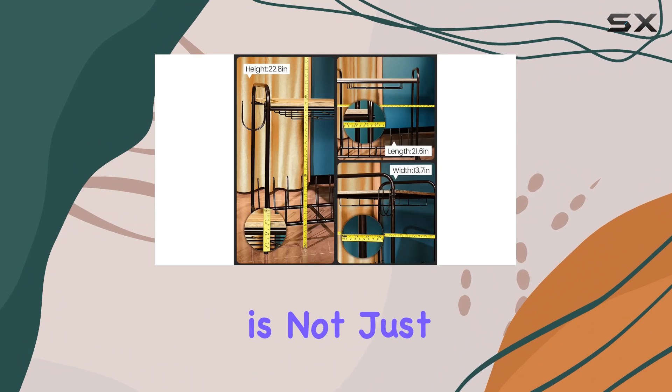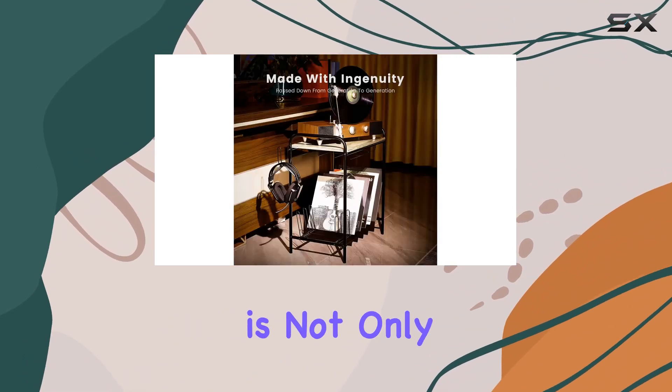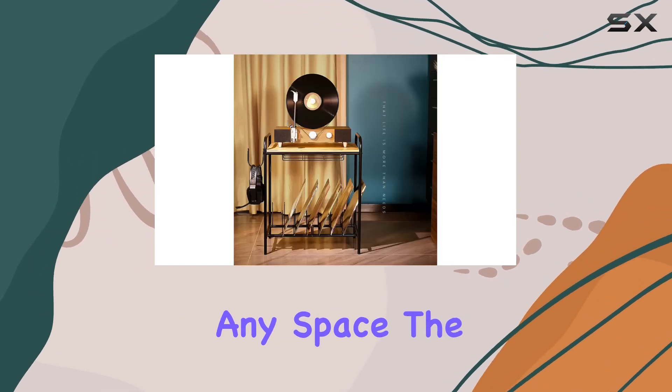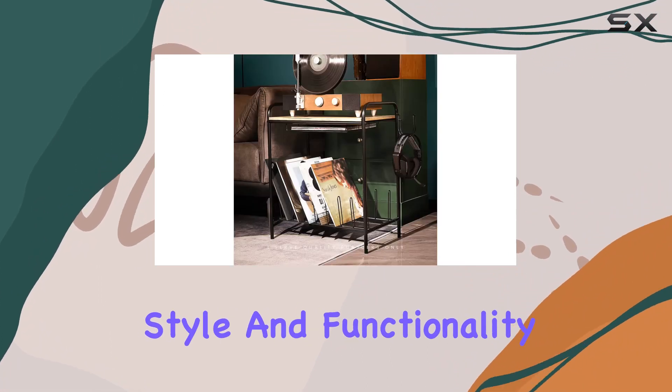This record player stand is not just functional, it's a statement piece. The wooden and metal structure is not only sturdy but exudes an elegant beauty that will complement any space. The high-quality materials used in crafting this stand showcase a unique taste for those who appreciate both style and functionality.